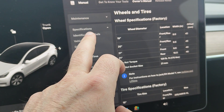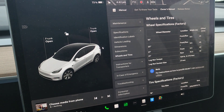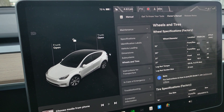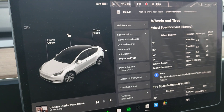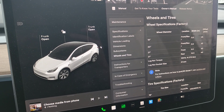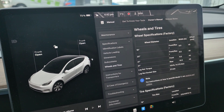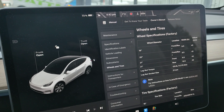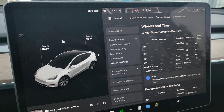You can find this in the manual under Specifications, Wheels and Tires. It's important to re-torque your tires because if you had service done on the tires or on the car which required taking the tires off, the lug nuts always need to be re-torqued. There is a small risk of a tire coming off if you don't.